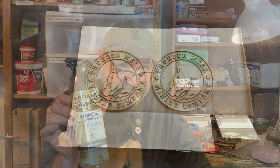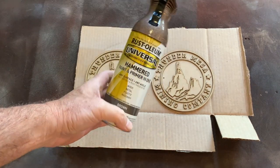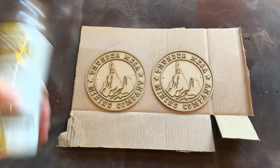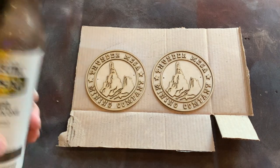So now, how do we make these look like they're made out of cast bronze? I'm so glad you asked. Once again, Rust-Oleum to the rescue. The first step in creating our faux bronze finish is this Rust-Oleum Metallic Hammered Bronze spray paint — get a couple of good coats of that on there and go from there.